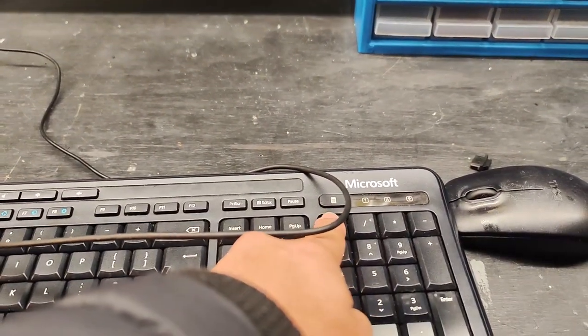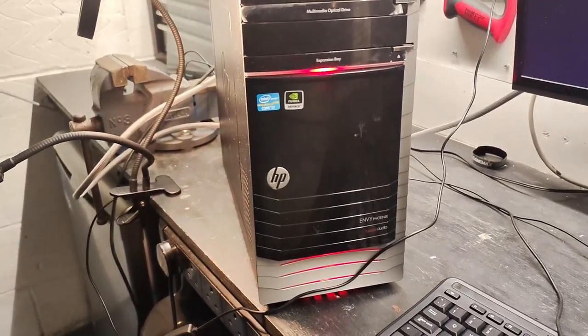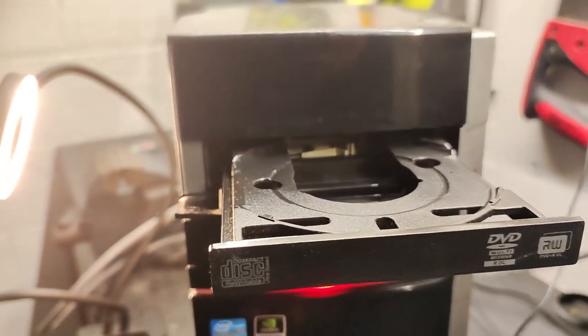What I'm going to do is take you through taking this computer apart, see what's inside, and see if I can make any money with this PC or even use some of the parts to upcycle it into a new gaming PC for somebody to enjoy. So let me take you on this journey and see if we can make anything out of this.